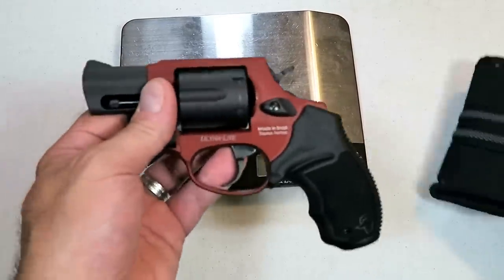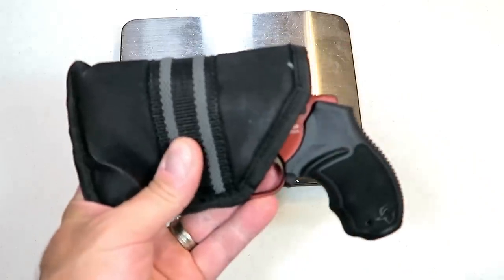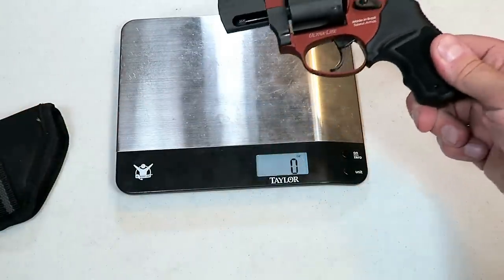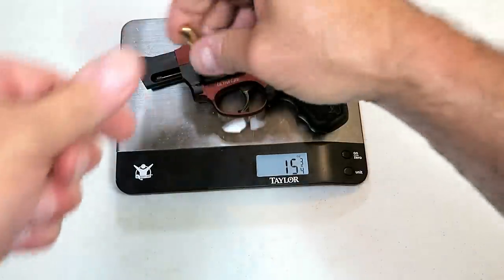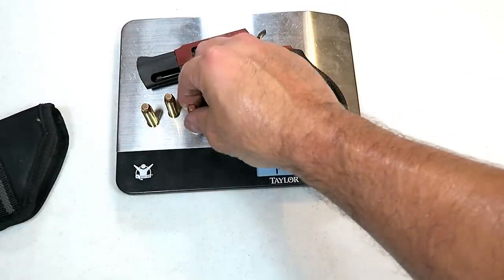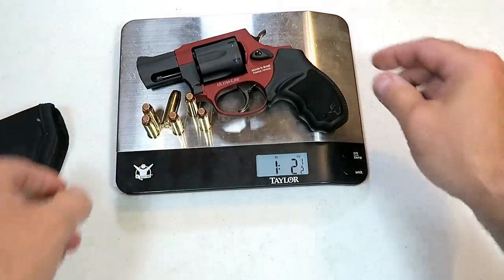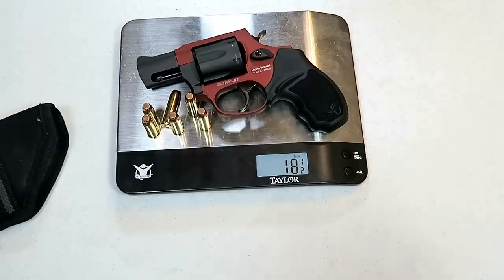Most people are going to pocket carry these, especially these snub nose revolvers. This would fit in the same pocket holster I use for my PM9 just fine. The website says it weighs in at 16 ounces; I'm actually weighing it a little less — 15 and three-quarters ounces. With six rounds of 38 Special 130-grain loaded in it, it's weighing in at 18 and a half ounces loaded.